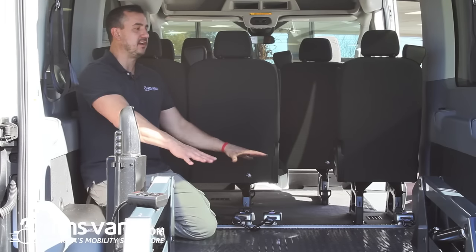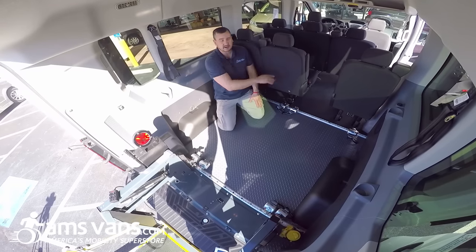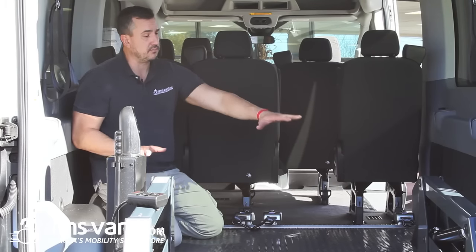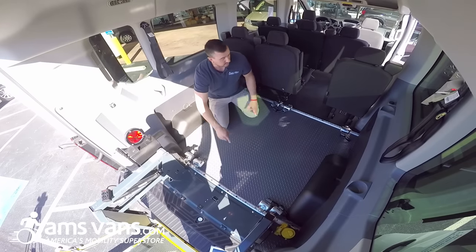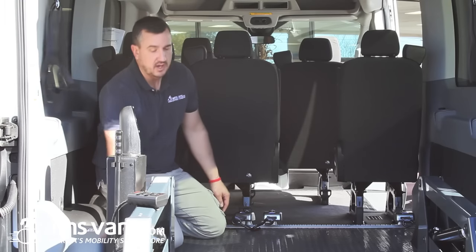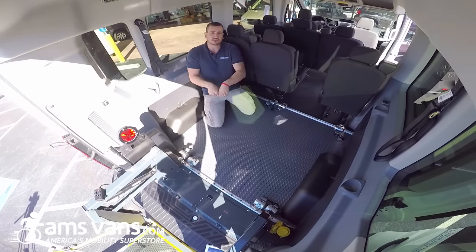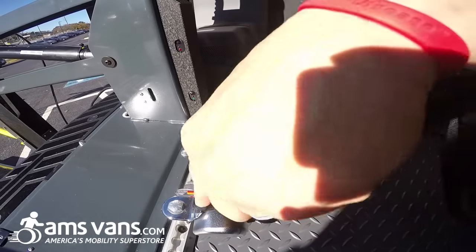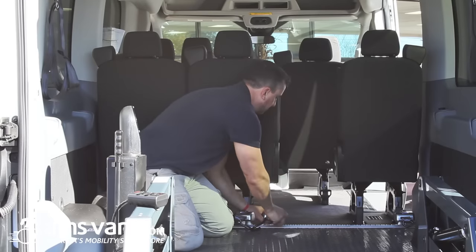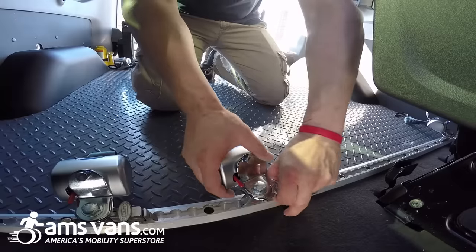This is our subfloor that we laid down here in the rear entry. On this particular application, the customer wanted to utilize these seats, remove the rear two bench seats, and do a two-wheelchair system. You have the L-Track system laid on the floor with the QRT Max. We put in the shoulder harnesses that clip onto the lap belts, which hook onto the restraints that go around the client's waist. Then you bring this piece over and attach it. These are removable — just pop them off, slide your track out, and put it in different spots on the floor to accommodate the wheelchairs.